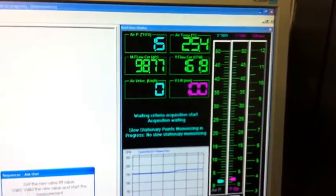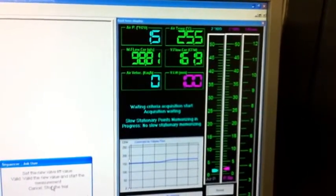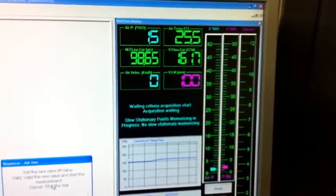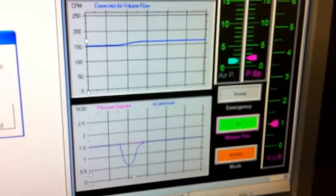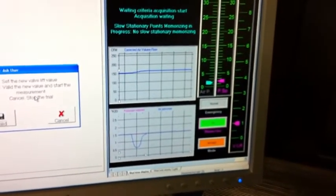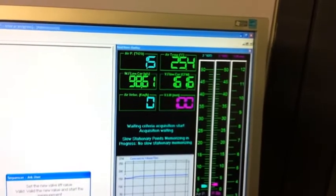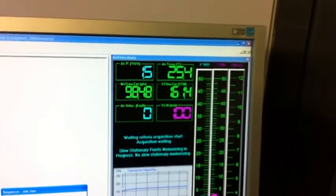Set pressure is stabilized again to 1.5 inches of water and the airflow has increased to 162 CFM. The real-time graphs show us that it has stabilized at 161.6 CFM at 1.5 inches of water.